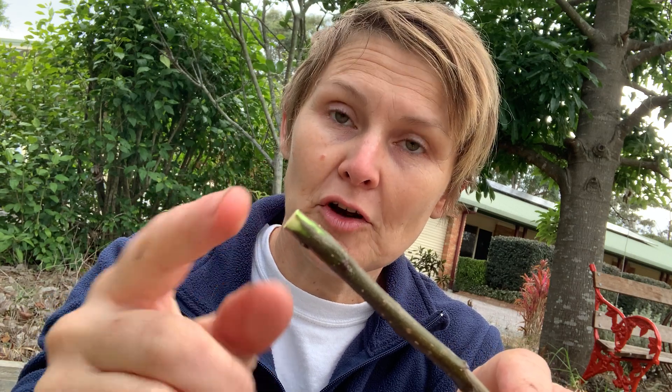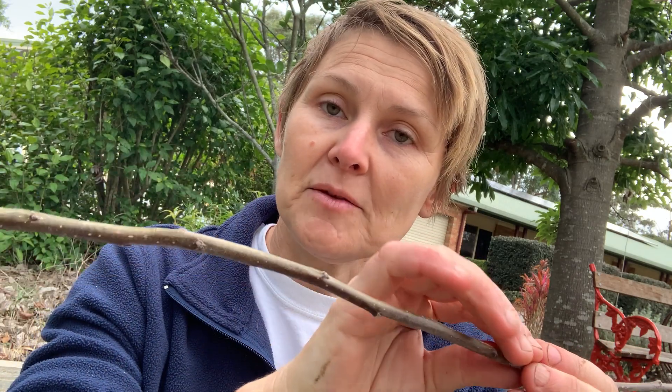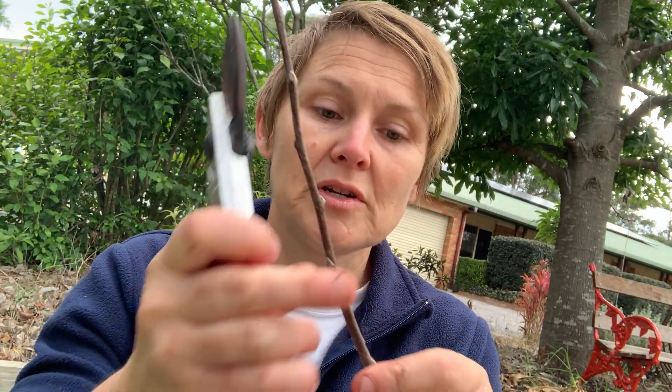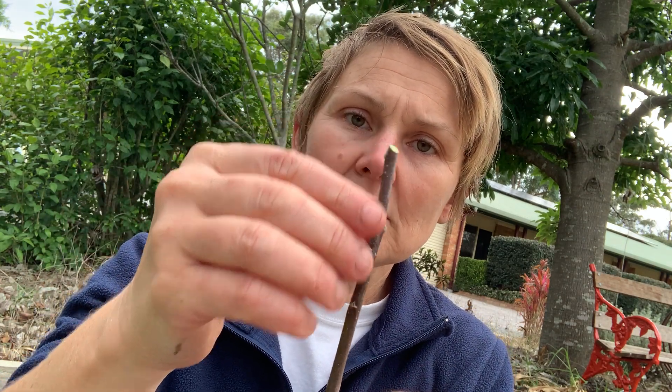To do the top, I find about 20 centimeters up the branch — for me that's about two hand spans. I'll find another bud, and on that bud I want to snip it just above the bud on an angle. The reason we snip this one on the angle is so that when rain falls it runs off the top of the cutting and doesn't cause it to rot. It's very important.